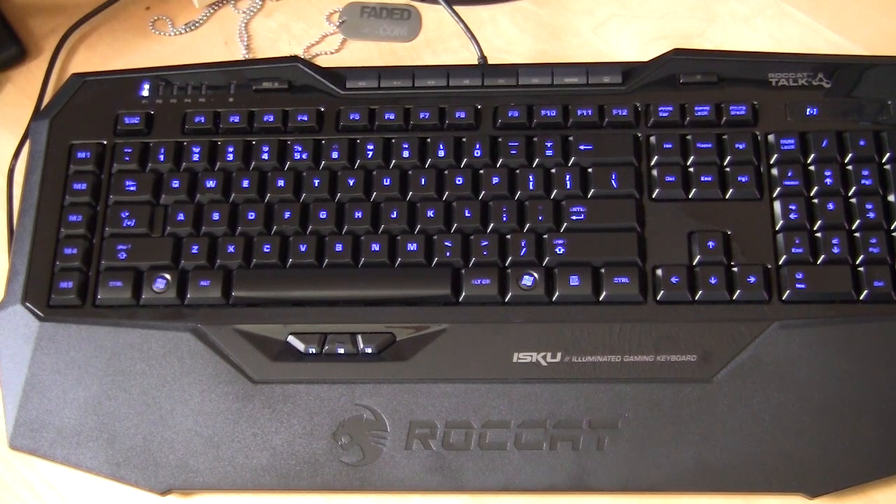That is about it, guys — this is the Roccat ISKU gaming keyboard. Check back very soon for the full review on thinkcomputers.org. We're also going to do a full video overview of the software, because that's what Roccat is really known for. Check back for that, and as always if you like our videos make sure you subscribe. Catch you guys later.